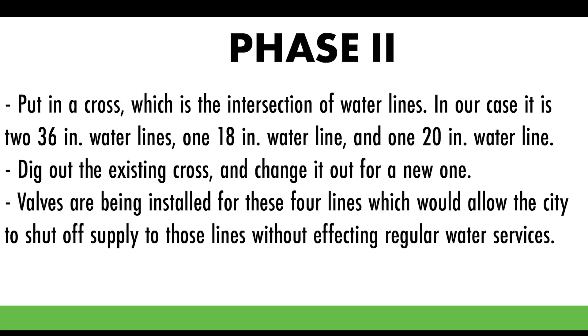Currently we're in phase two. We're putting in the cross. When I say a cross, that's the intersection of two 36-inch water lines making two legs of the cross, one 18-inch water line making the third leg, and a 20-inch water line making the fourth leg of the cross. The four line stops are in phase two.